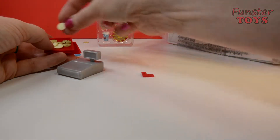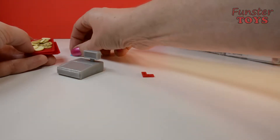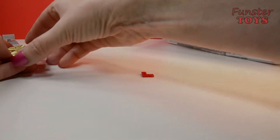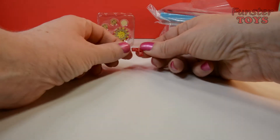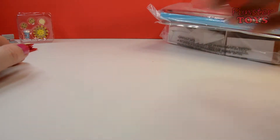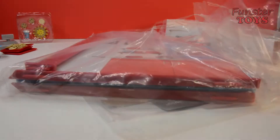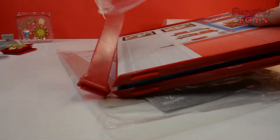They look very yummy. Don't eat them though — they're plastic, you don't want to eat those. This one looks like a plate for serving. We've cleaned up all our bits and pieces. More cookies and drinks. This looks like walls for the shop, for the store.